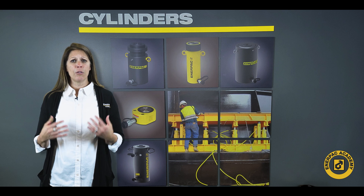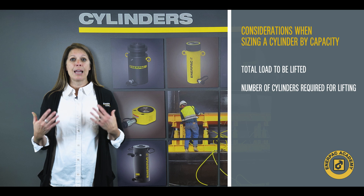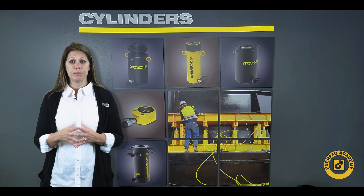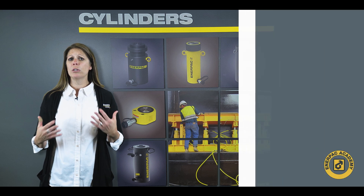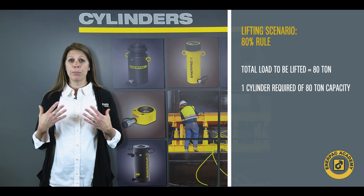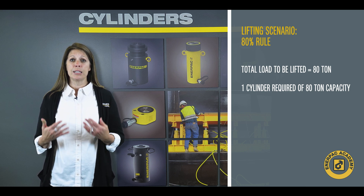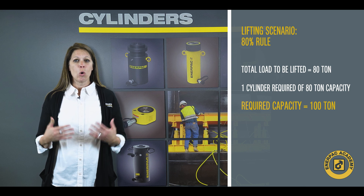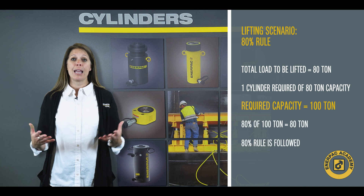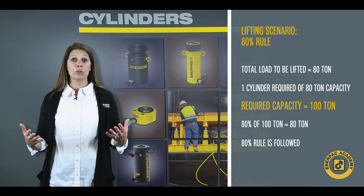The cylinder capacity for an application is based on the total load to be applied or lifted and the number of cylinders required to do the job. If the required load is 80 tons or 746 kilonewtons and requires the force to be applied at one point, the best solution would be to use a cylinder with a 100 ton or 933 kilonewton capacity. This provides the required 80 ton or 746 kilonewton force and follows the 80% rule.